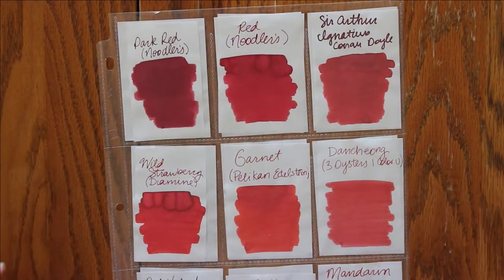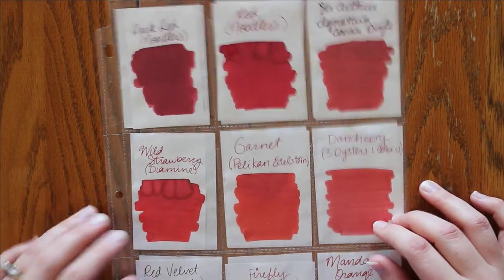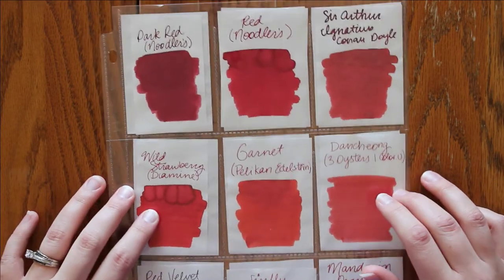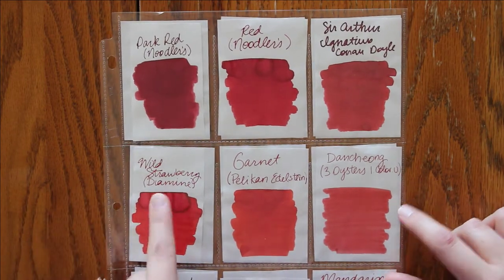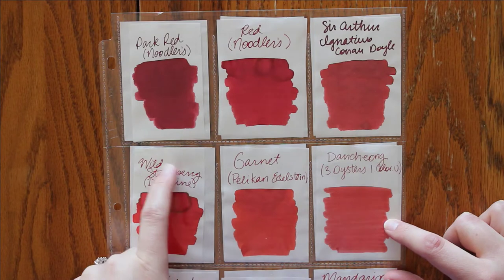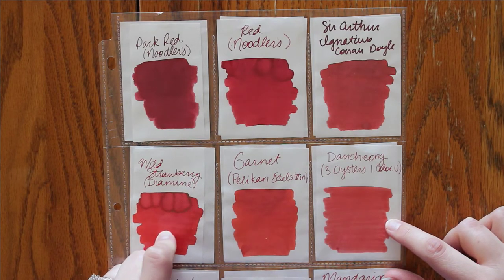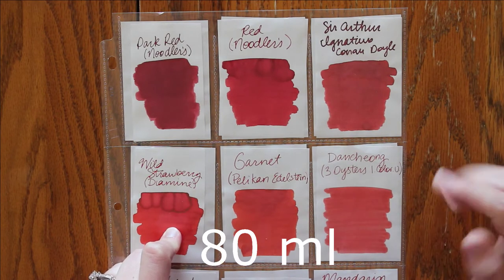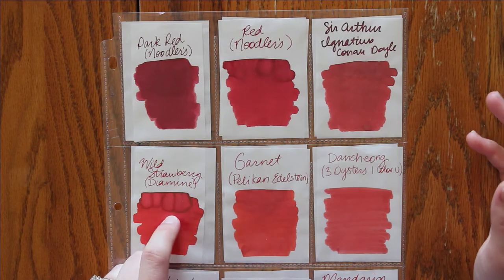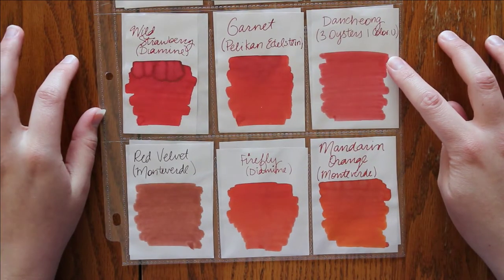Just going through quickly, I have them arranged more or less in rainbow order. It's not perfect, but it's just kind of how I was feeling. So here are the first ones. I do have a 30 ml bottle of Diamine Wild Strawberry — not the full 90 ml or 80 ml, just the small 30 ml bottle — and then just samples of the others.